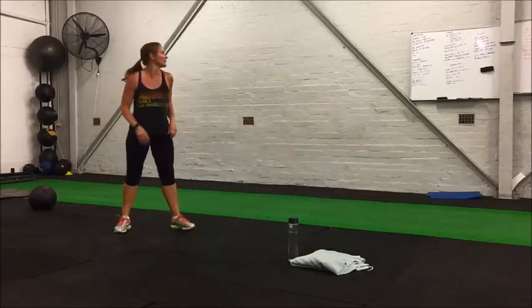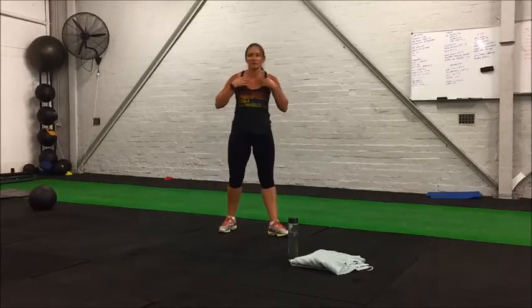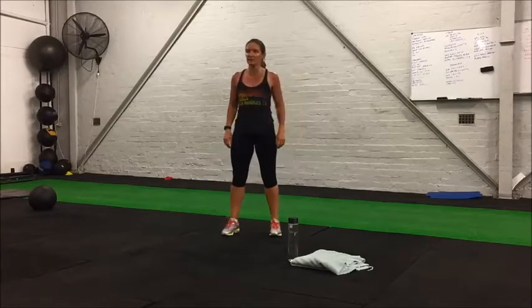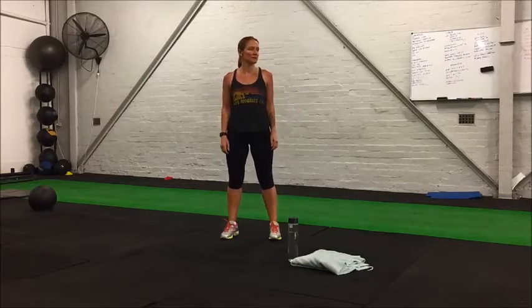15 seconds rest and we're moving to our next warm-up exercise which is star jumps. Hands touching at the top, fast pace, keeping up with Kate. Starting in five seconds.